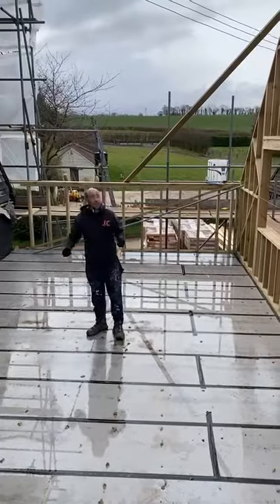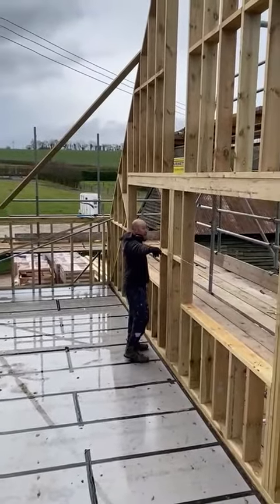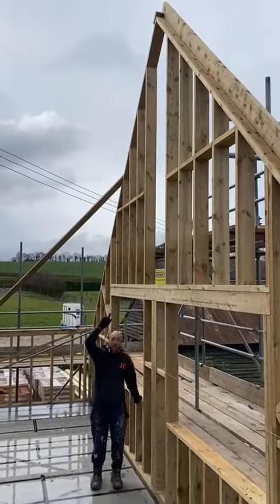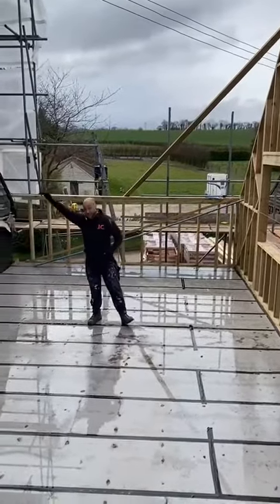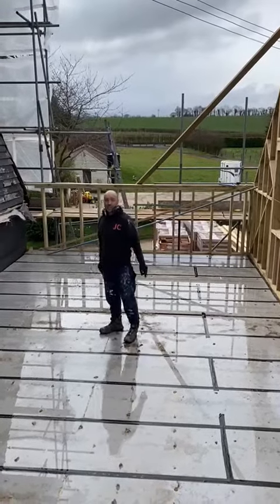What I've done here is put a string line through from plate to plate and measured up to the top of where my ridge is going to go. When I go to the other end, I'll do the same, and that'll keep it level all the way through — that'll work better for the roofers — and I'll change the pitch slightly at the other end.